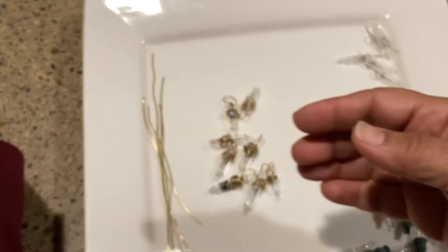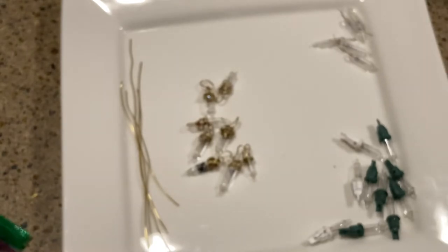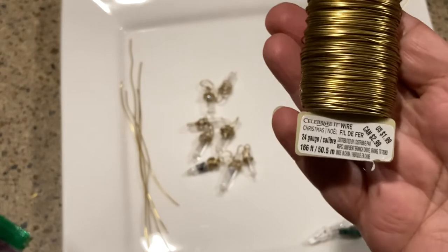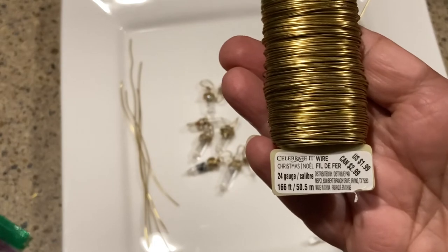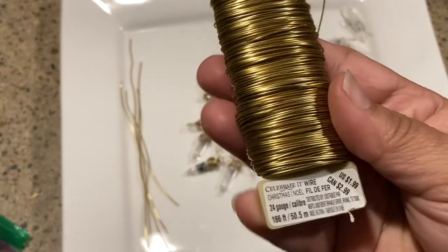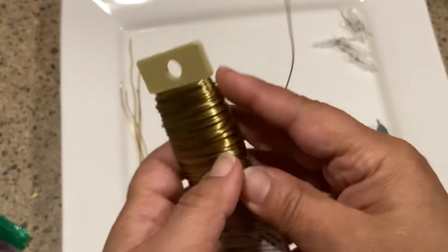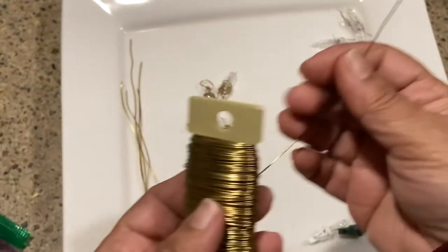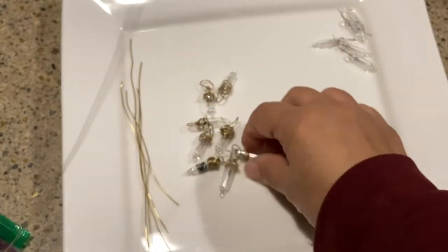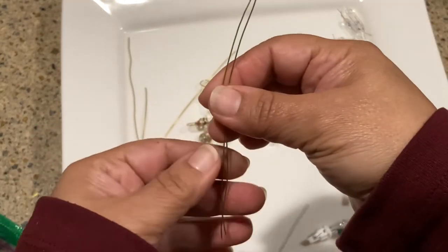You're just going to dump out the little bead caps. Some of you being creative can probably do something with those, but I'm going to toss them. Then I have some wire — this is just floral wire from Michael's, part of their Celebrate Wire line, super cheap at $1.99 for all of this. It is 24 gauge, which is a pretty sturdy gauge to have for charms.